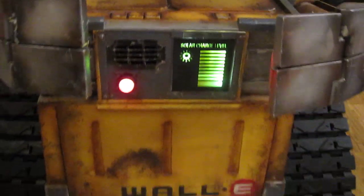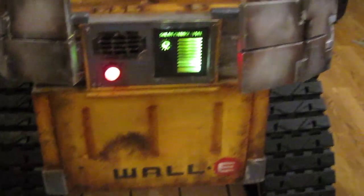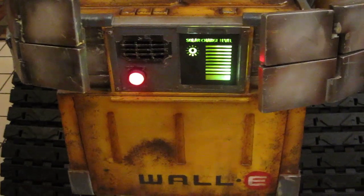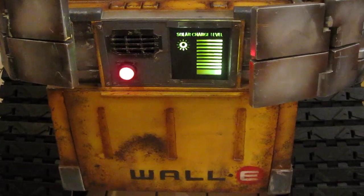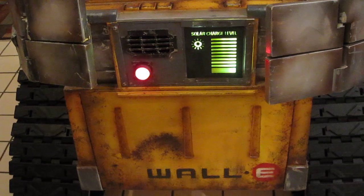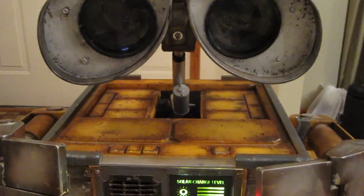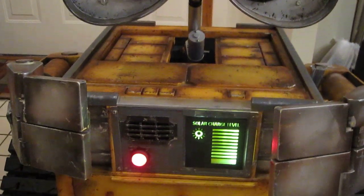I just wanted to show some of the details, and he's coming along quite well. I've figured out a way that when I do the Wally sounds and some of his mannerisms, he'll actually lift up slightly when he announces his name, so I'll be incorporating that.